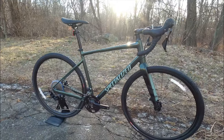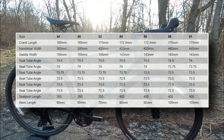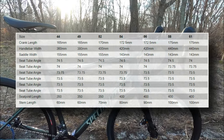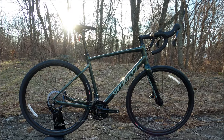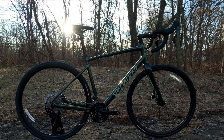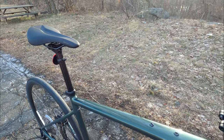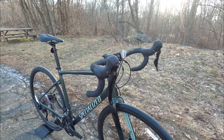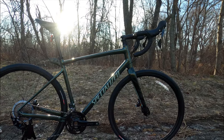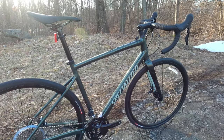Compared to previous generations of the Diverge — and this is the third generation — it's got a longer reach, a slacker head tube angle, a higher bottom bracket, a little more fork offset, and a shorter stem. What that makes for is a bike that's going to have a longer front center, so the front end of the bike is a bit further out from the pedals. It tightens up the back end as well, but you still get an upright and comfortable position similar to what you'd have on the Roubaix. With that longer reach, shorter stem, and higher offset fork, the bike is a lot more stable when you're off-road or on gravel — reminiscent of what we've seen on some of the latest mountain bike offerings where they're adjusting the front center and steering geometry to make it more stable but still handle really well.